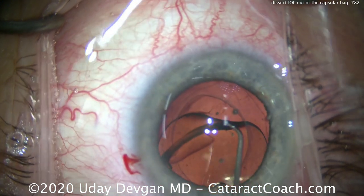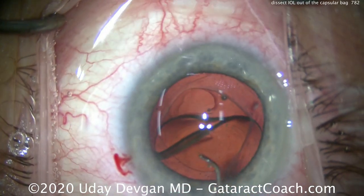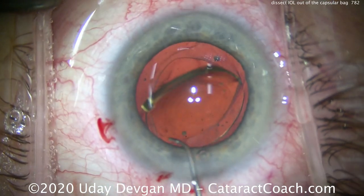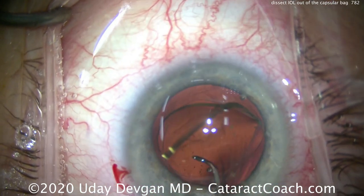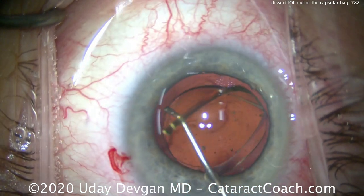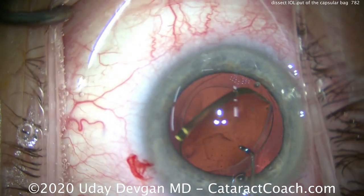This is a 6mm optic and it looks like about a 4 or maybe 4.5mm capsulorrhexis. So it's going to be a tight fit — you've got to take your time here. Dissecting the lens nice and easy up in the anterior chamber and we'll get that trailing haptic up as well.